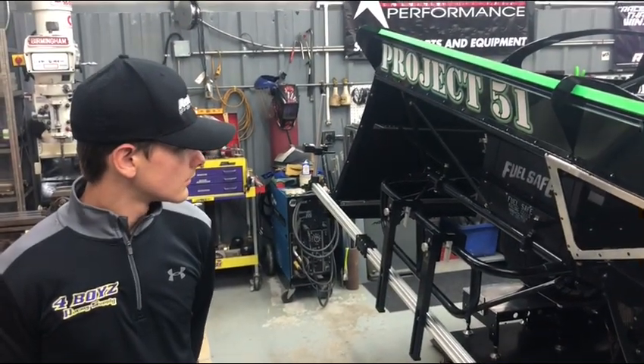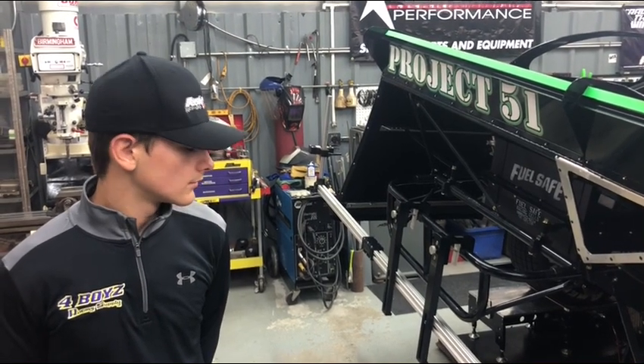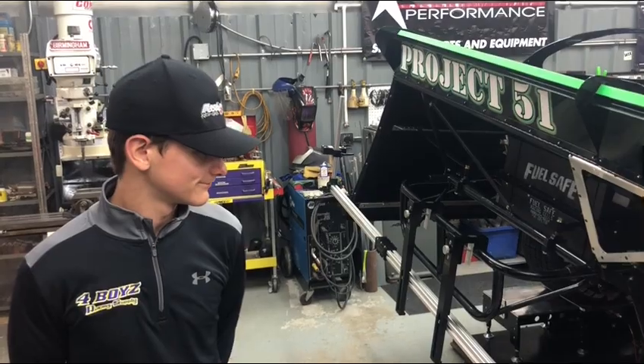Anything else you learned back here? Definitely percentages — rear percentage. Changing our rear percentages and changing our wheel load numbers, moving the wheel loads around.